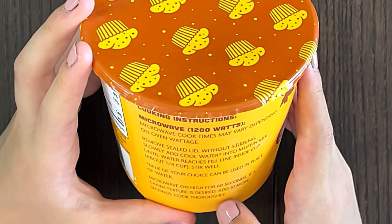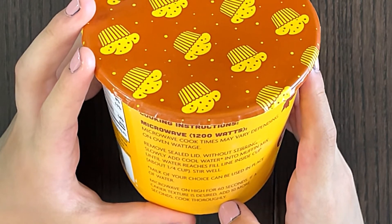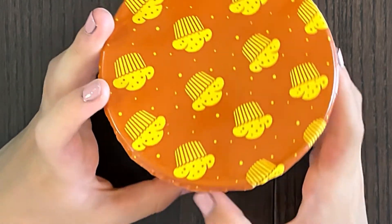Stir well. Microwave on high for 60 seconds, or a minute. If a cake-like texture is desired, add 10 more seconds and cook thoroughly.